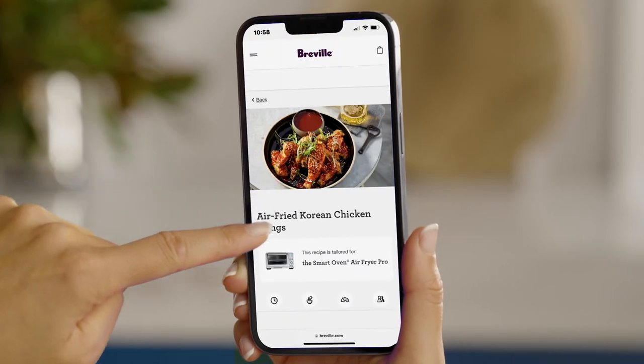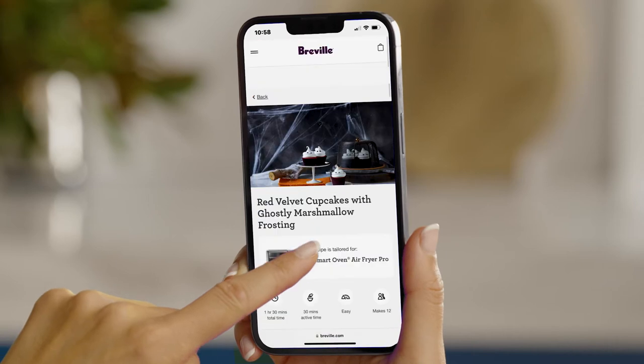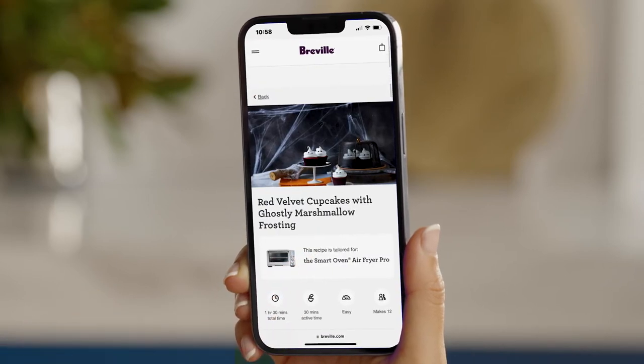While we wait for the countdown to finish, let's head to Breville's website for inspiration and find something to impress your friends. Korean chicken wings, roast turkey, and red velvet cupcakes.